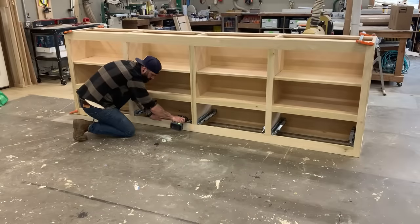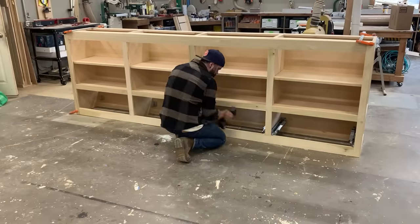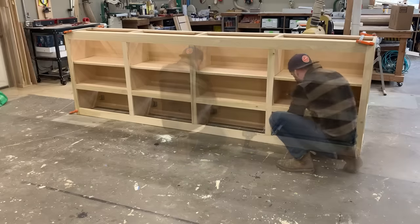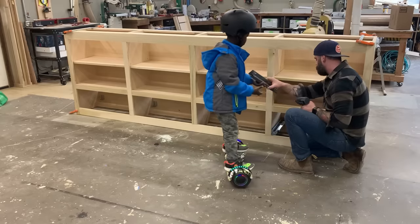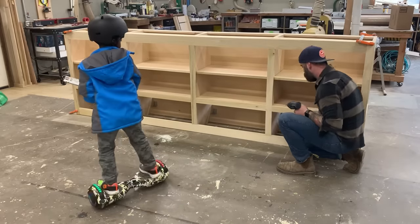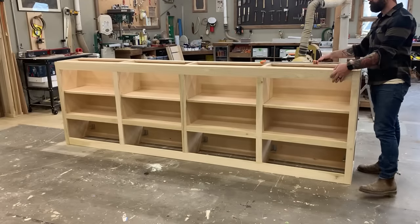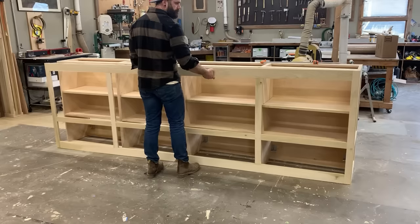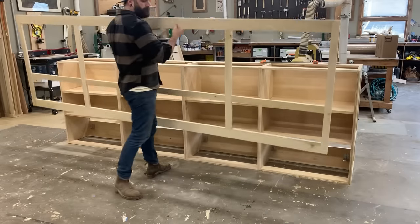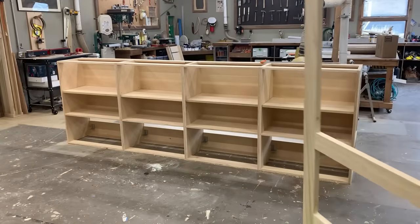Then I go through and I pull off every single drawer slide. You don't need to label these - they literally are all identical, so you could put them back any which way you want. Just make sure you have help while you're doing this so you don't have to lift anything heavy. Then, if you remember from our last video, we never actually attached our face frame, because we wanted to make it very easy to install. So then you can go ahead and pull your face frame off as well.